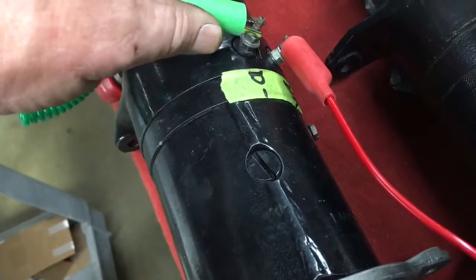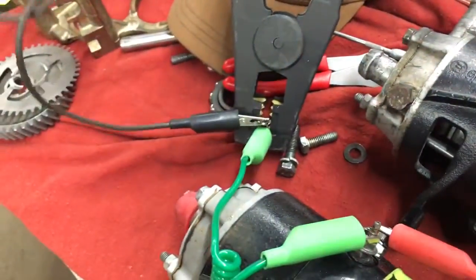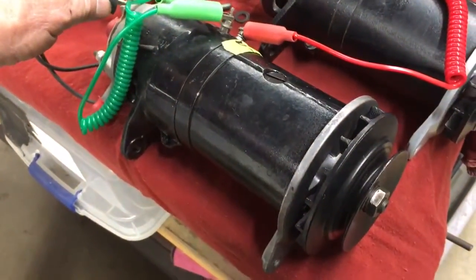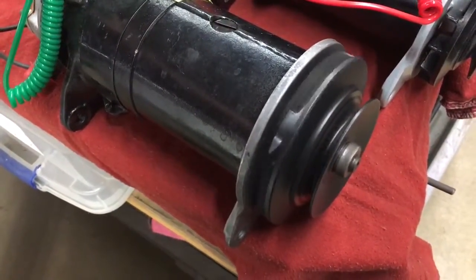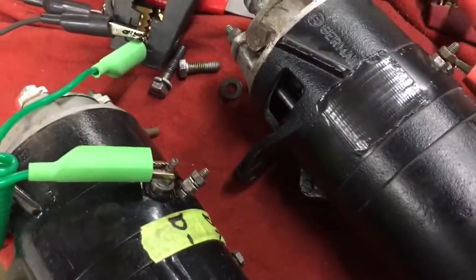Hook it up there — you'll see a little spark — then take another ground wire hooked through my common and just touch it to the body. If I do that, it should start to make the generator run. That's all you do to test them.